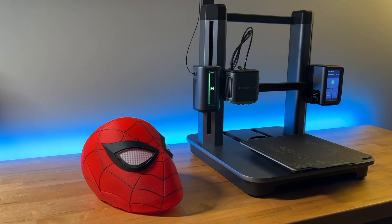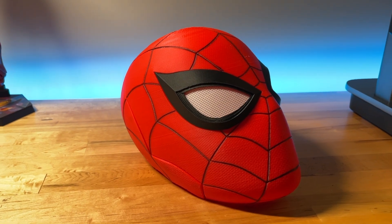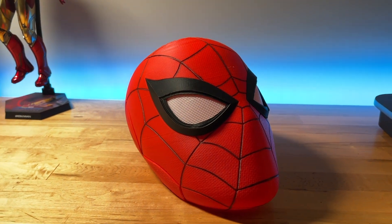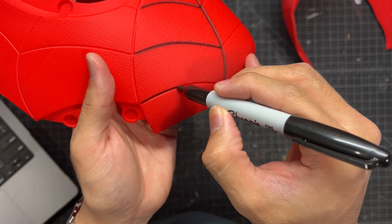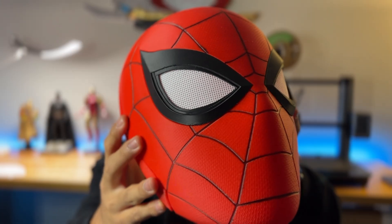Hello everyone and welcome back to Propway. I 3D printed this absolutely gorgeous Spider-Man helmet using the AnkerMake M5 printer. One of the best parts about it is that it required no finishing on the prints. This was pulled straight off the printer — I glued in some magnets and colored in some black with a Sharpie. Look at how clean that is.